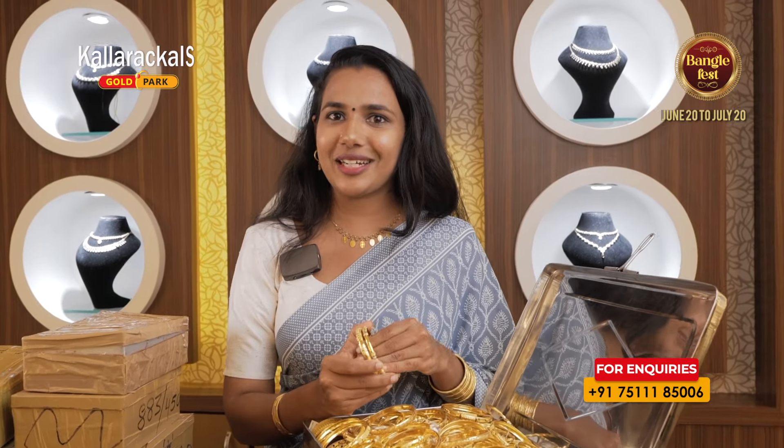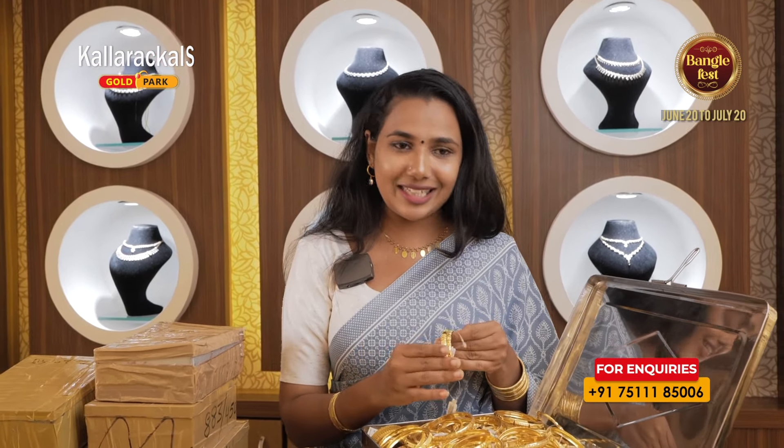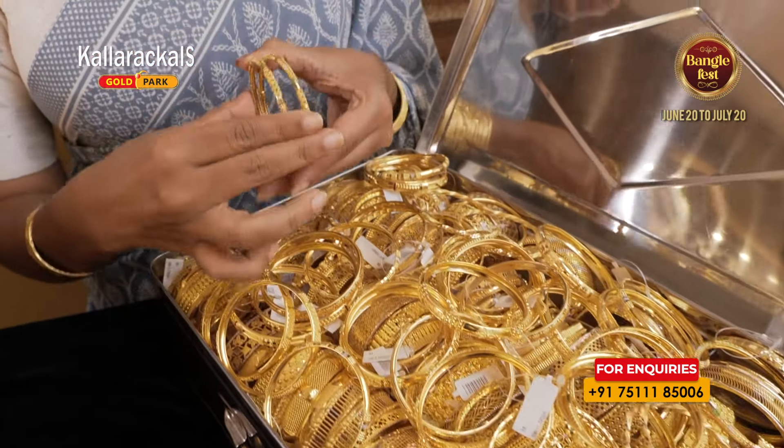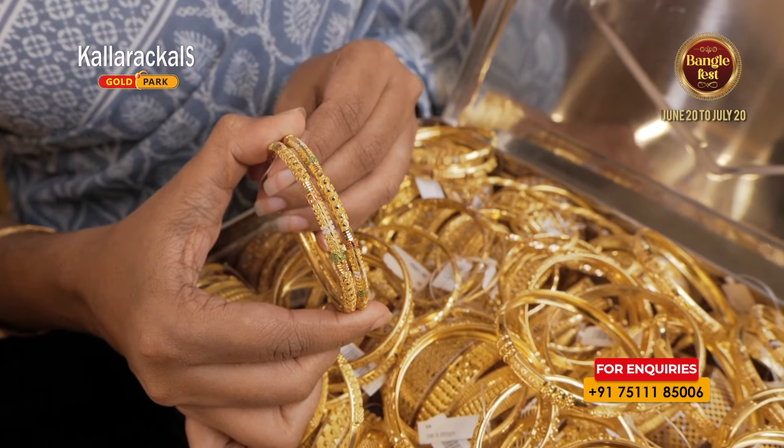and you are looking for the whole collection of bangles, you are looking for the whole design of bangles. Let's go to the other bangles. This is a white,